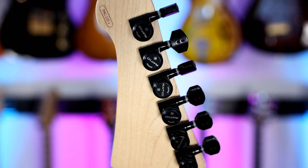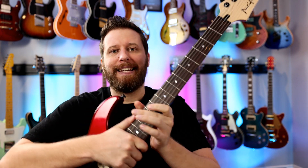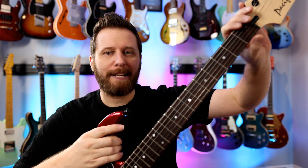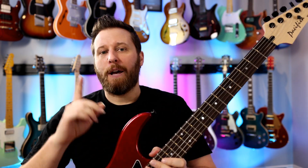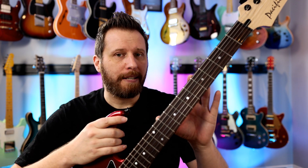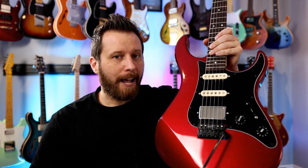On the headstock, we've got a set of GraphTech ratio locking tuners — beautiful tuners. We've got a GraphTech string tree and a GraphTech nut. Just like the Squier, the neck plays like a dream — buffed up frets, super smooth, satin on the neck, rolled fingerboard edges. This does play different than the Squier because it has a flatter fingerboard radius, so it does feel a little bit different. And of course, the whole body shape and vibe is a little different, but lots of high-end parts.